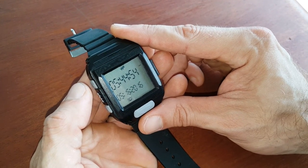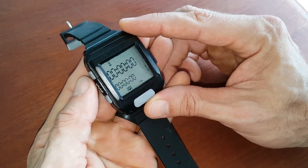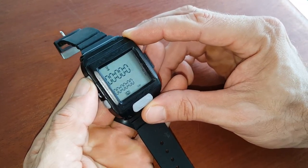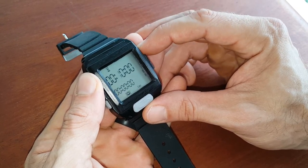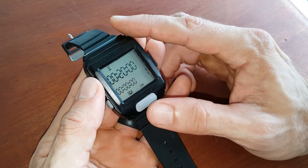Let me show you how. Go to mode, scroll to timer, and we're going to program a 20-minute AMRAP. Don't worry, this video is not 20 minutes.